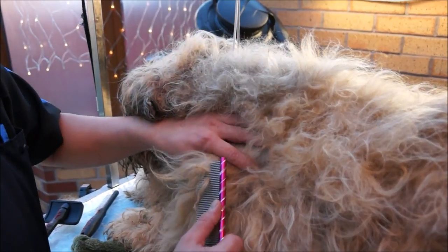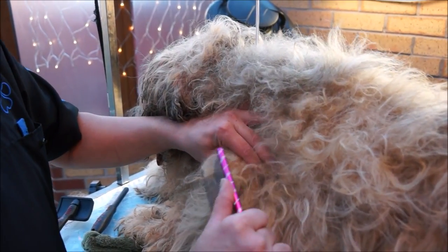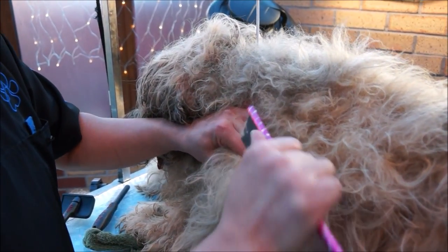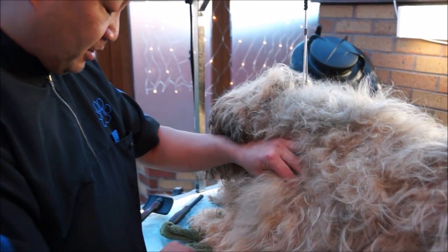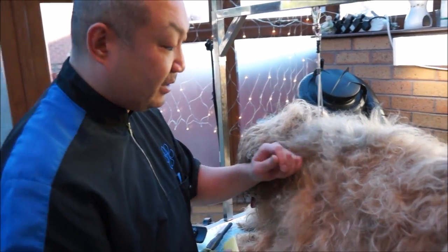So first of all, with my comb, you can see that that's going to take quite a lot of pressure to pull out, which is not going to be very comfortable for Honey. So what I'm going to show you is how we use the soap to get rid of that.